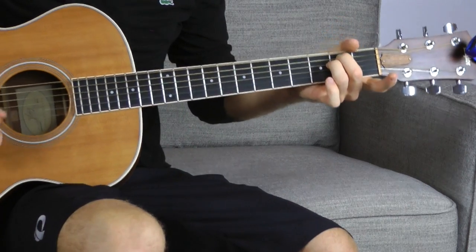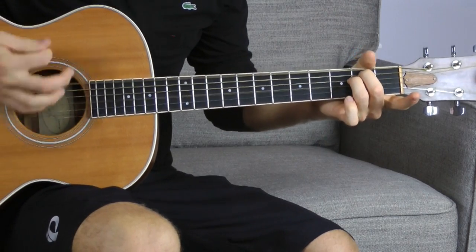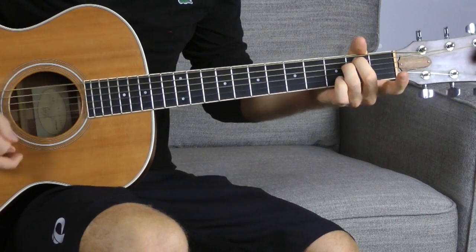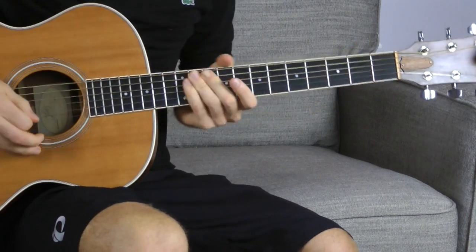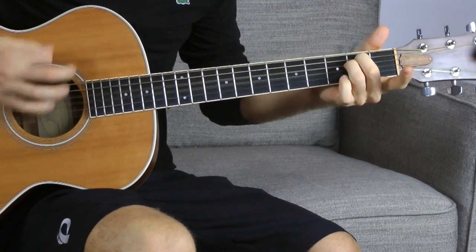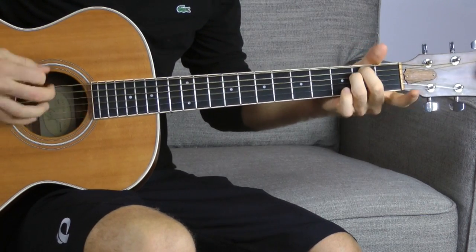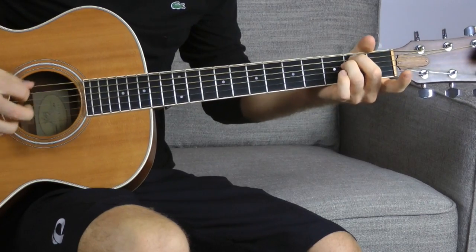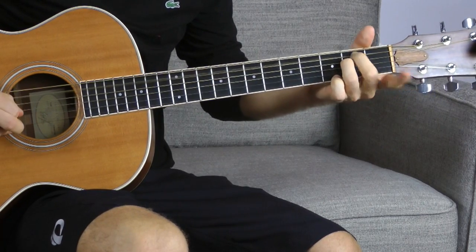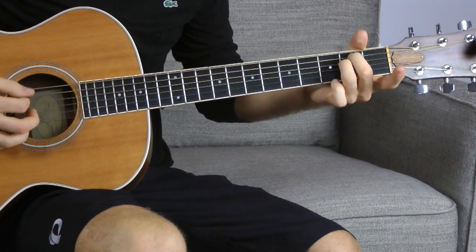Starting with this E minor chord — that was an E minor chord played pretty dynamically. I'm hitting the root note and adding one inflection: root note, and then there's that little move where you open up the A string and get the hammer-on to the second fret to go back to a full E minor chord.